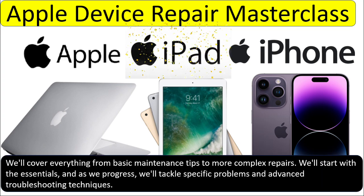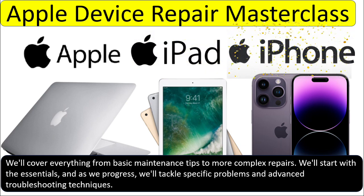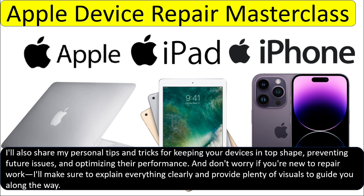We'll cover everything from basic maintenance tips to more complex repairs and schematic understanding. We will start with the essentials, and as we progress we will tackle specific problems and advanced troubleshooting techniques. I'll also share my personal tips and tricks for keeping your devices in top shape, preventing future issues, and optimizing their performance.